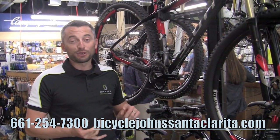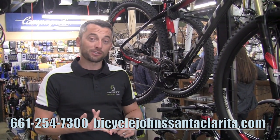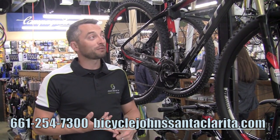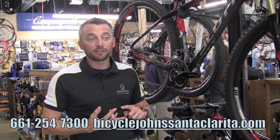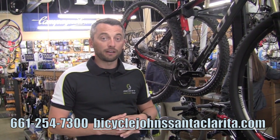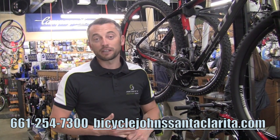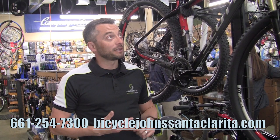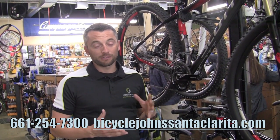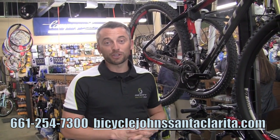To recap: we have the Genius, our full suspension all-mountain bike with six inches of travel, or seven inches if you go with the LT version. We have the Spark, redesigned for 2012, available in 26-inch and 29er versions with alloy and carbon options. And finally we have the Scale, also available in 26 and 29 inch with carbon and alloy versions as well. That wraps up the Scott mountain bike line here at Bicycle Johns — they have all models available for you to check out.